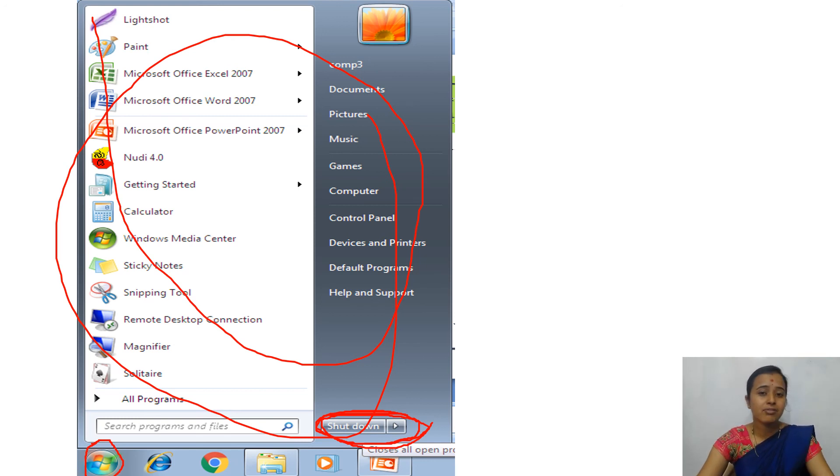Just to revise today what we have learned: computer is an electronic machine, how to start a computer, the connection between computer parts, UPS and its use, steps to start a computer, the welcome screen or log on screen, the desktop, icons, taskbar, and how to shut down a computer.